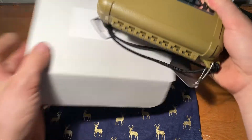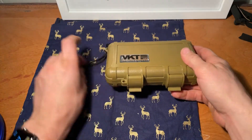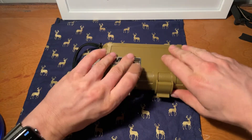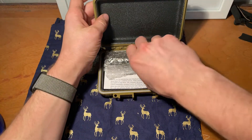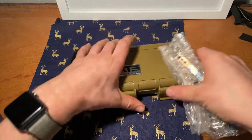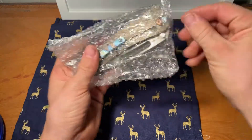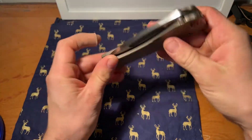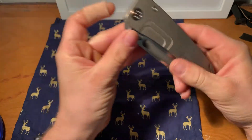I haven't actually owned a Medford in a while — it's been a while, so this is my first one probably in almost a year, or probably close to like eight months. But it's been a while. There you go — it is a Marauder H.